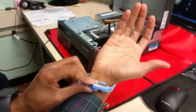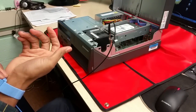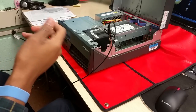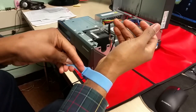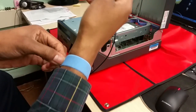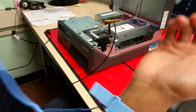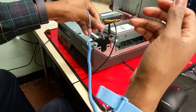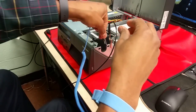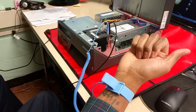Secondly, I'm going to make sure that the wrist strap is flat against my skin — you should feel that metal. I'm going to attach the alligator clip from the strap to the case as well. Now I'm grounded to the case.